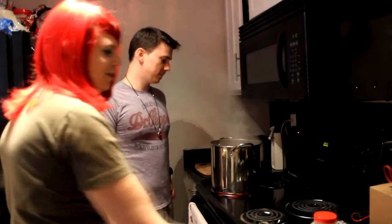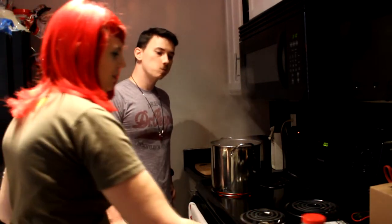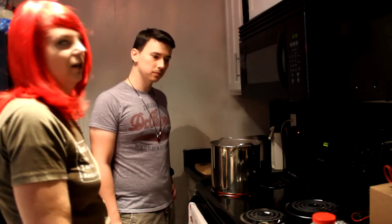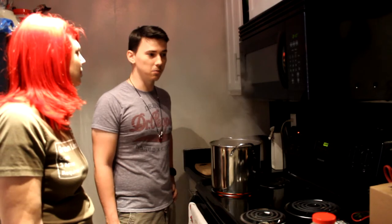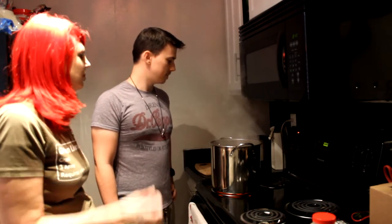Now we're waiting for this to boil so we can add the gold malt extract syrup and the first packet of hops. After that we let it boil for 35 minutes, and then we add another packet of hops. We're doing the Chinook IPA so our steps are going to be a little different than some of the other Northern Brewer kits.